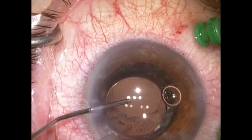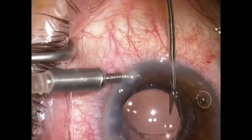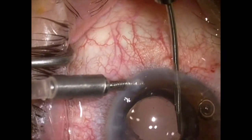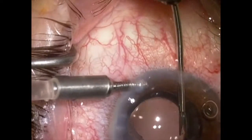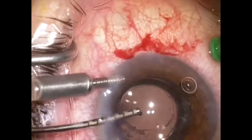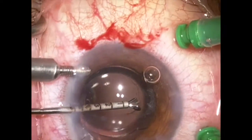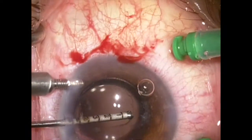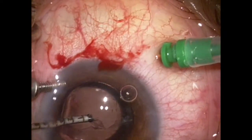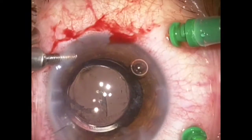At this point, I can see that the capsulorhexis is de-centered, so I'm going to want to re-tear this rhexis. A paracentesis is made and a 23-gauge micro-scissor is used to cut the anterior capsule. Once this little nick is created, I'm going to re-tear the rhexis to make it a little bit more round and out of the way. A micro-rhexis forceps is passed through a paracentesis, and I'll use my left hand to initiate the tear. The zonules here are very poor, so I'm tearing very slowly and carefully, controlling the vector forces so the tear doesn't go out.